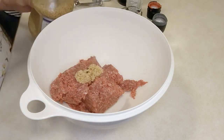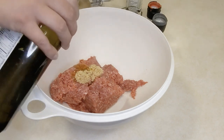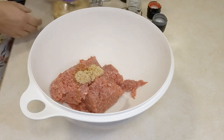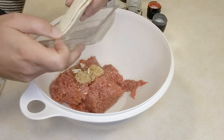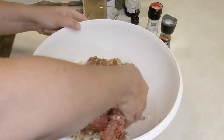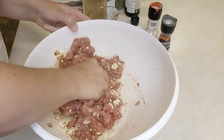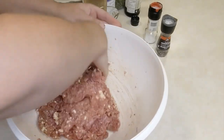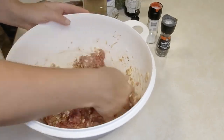Mix together ground beef, four cloves of finely minced garlic, olive oil, six ounces of crumbled blue cheese, salt and pepper, Worcestershire sauce, finely chopped sweet onion, and a bit of parsley. Shape your burgers into roughly quarter-pound patties, whatever fits nicely in your hand. Lay them flat to freeze on a cookie sheet so they don't stick together, then transfer to a bag. Alternatively, put wax paper or parchment between them and freeze together.